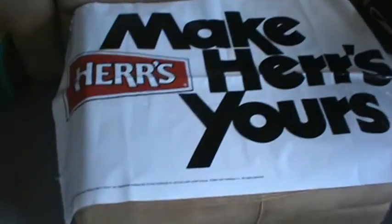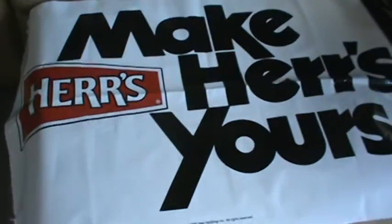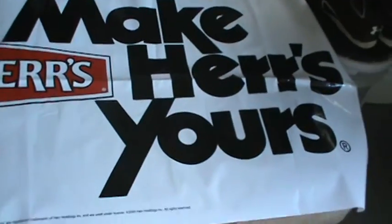Here's one of my sponsors. I haven't hung it up on the fence yet. It's a 'Hers' banner — they sent me two of those saying 'Make Hers Yours,' and one plain 'Hers' one. They sent another one of that too, so we have four total.